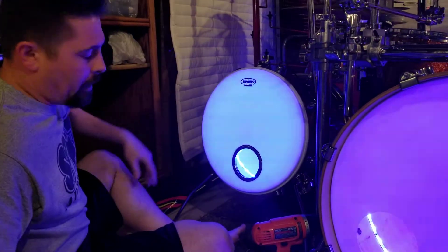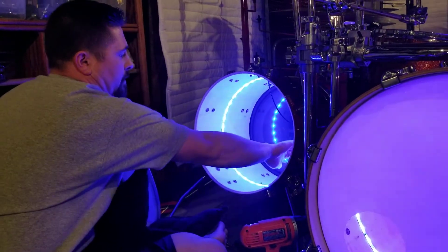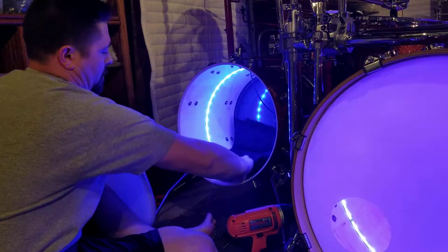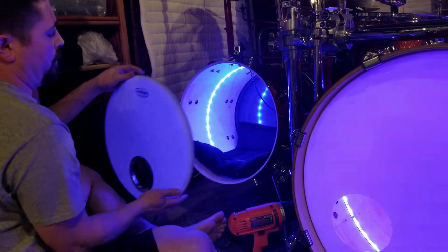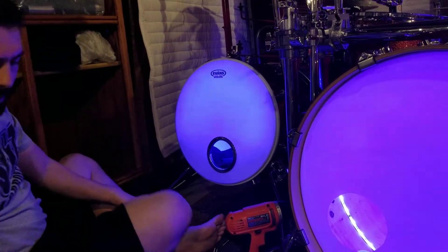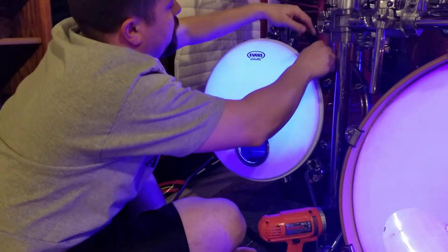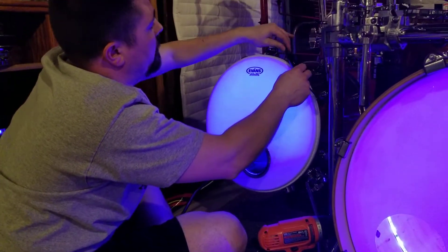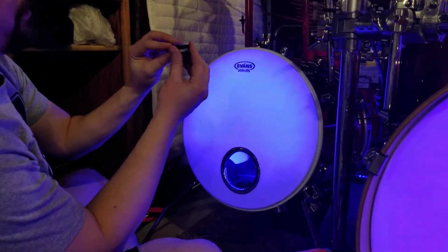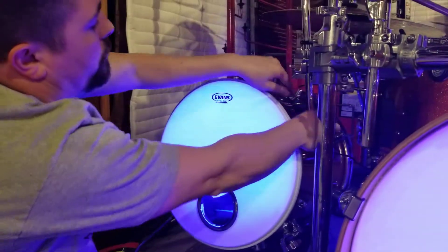Because they're LEDs, they don't get very hot at all. So even with my bass drums, I have all confidence putting the pillow back in. With the clip, what I've been doing is taking the clip and putting it on the front of the lug like so.